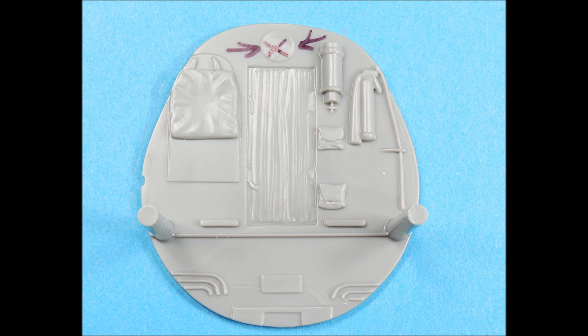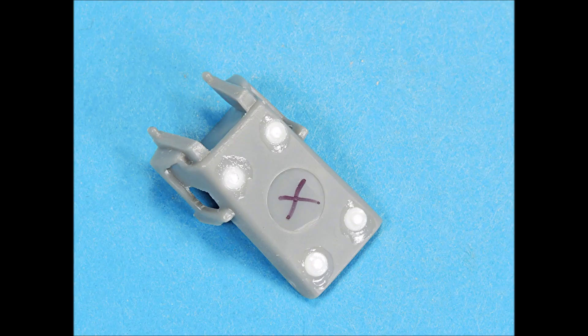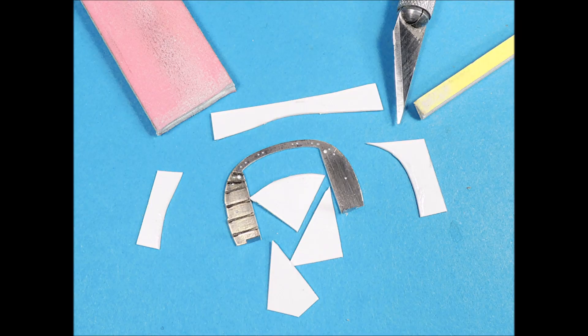This large injection mark at the top of the cockpit bulkhead was removed with a length of sandpaper wrapped around a length of basswood. The mold line on the seat belts was carefully scraped off with the tip of a number 11 X-Acto blade. The seat cushions were then sanded smooth with a small sanding stick. The back side of the pilot seat had deep mold punch-outs — they were filled with round stock superglued into place and then sanded smooth.